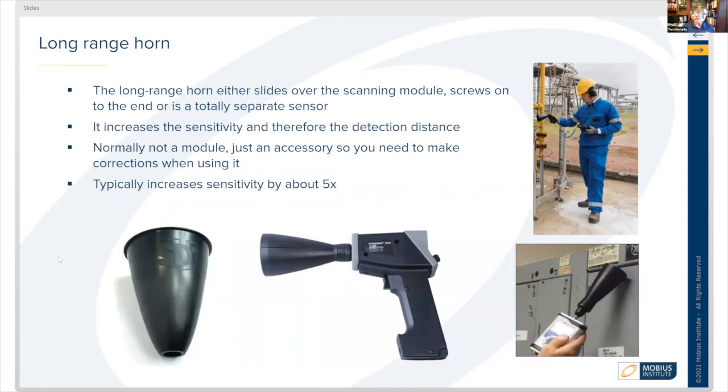Long range horns are used when you need to sense things airborne from a larger distance. A long range horn either slides over the scanning module, screws on to the end, or may be a separate handheld unit — as seen in the upper right picture, with a gentleman taking a sound reading. It increases the sensitivity of the sensor so you can detect things at a longer distance. It usually comes as an accessory and typically increases sensitivity by about five times, thanks to its very specific shape that concentrates sound.